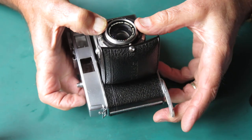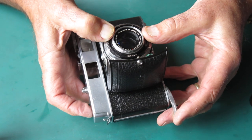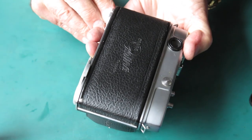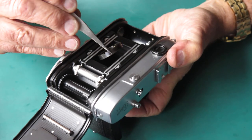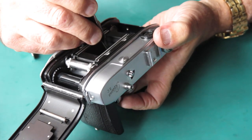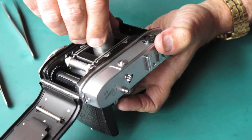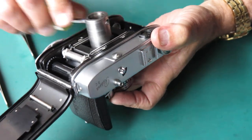I can hear that shutter cocking before the film advance stroke finished — but only just. There it was cocked. The retaining ring just goes in from the back. I'll get that started and do that up, snap it up snug.